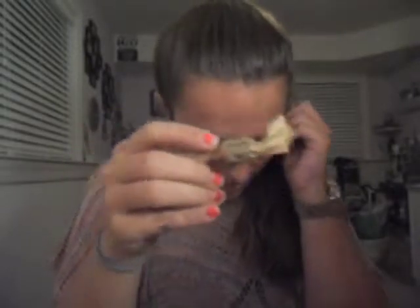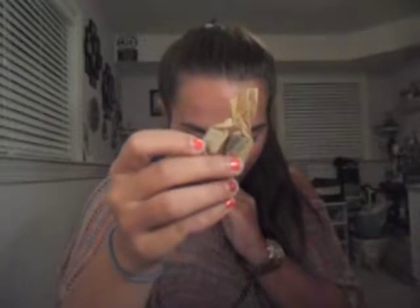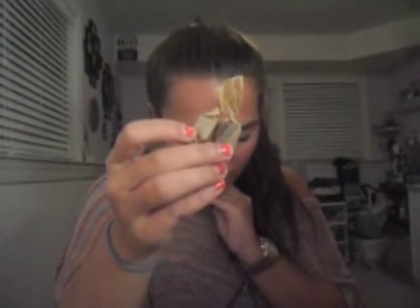Last but not least are Five Spice Caramels by Shotel Candy Co. Mixed with pure chocolate and hints of cinnamon, star anise, ginger, and clove, the packaging says these caramels will have you 'living la vida loca!'